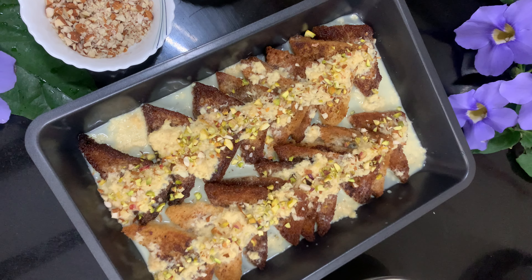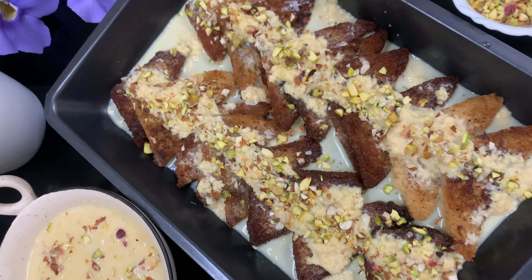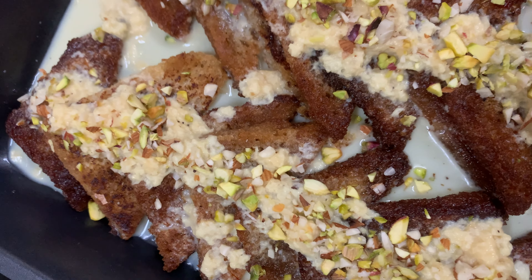Hi friends, welcome to Iwaspichan's. You can see the recipe of Iwaspichan's. You can try this recipe for a special occasion. You can cook this recipe.